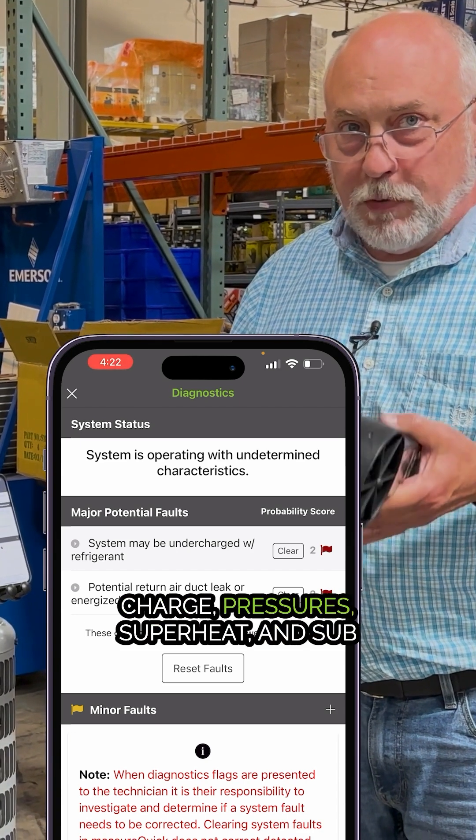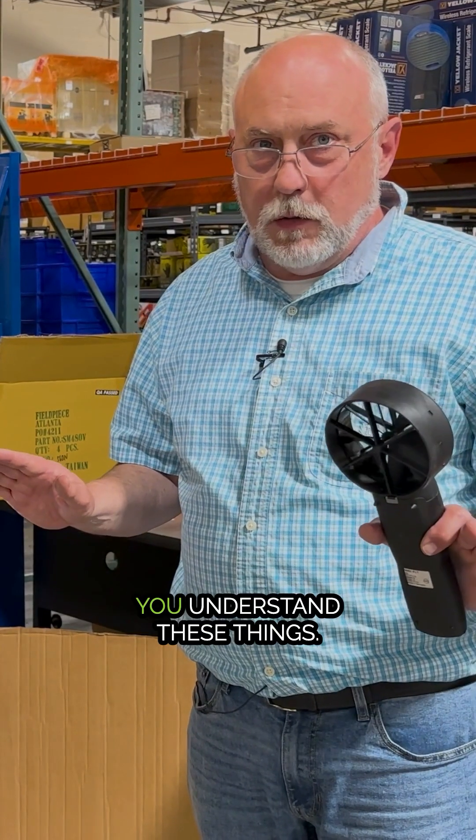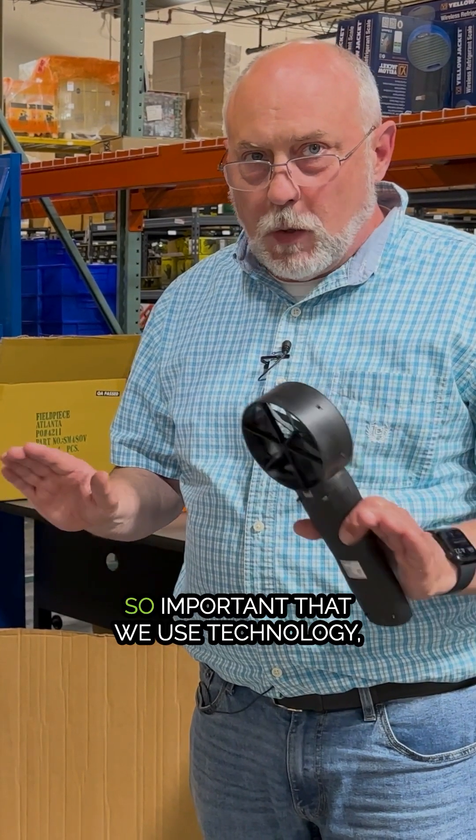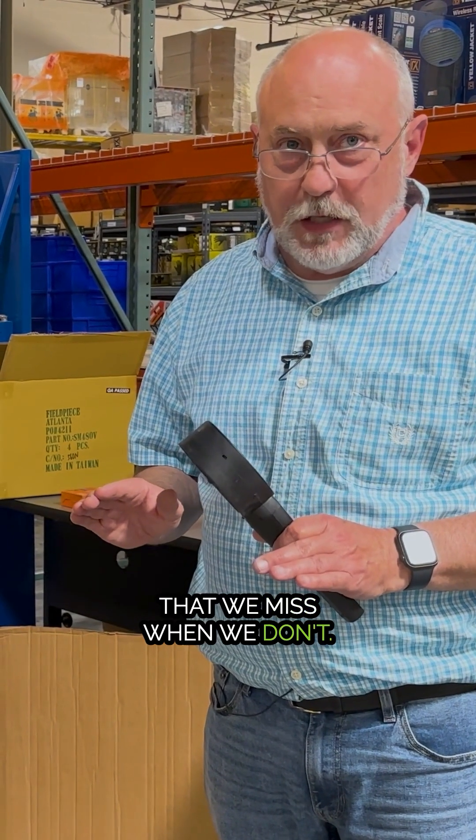It's so important that you understand these things — so important that we use technology — because these are the problems that we miss when we don't.